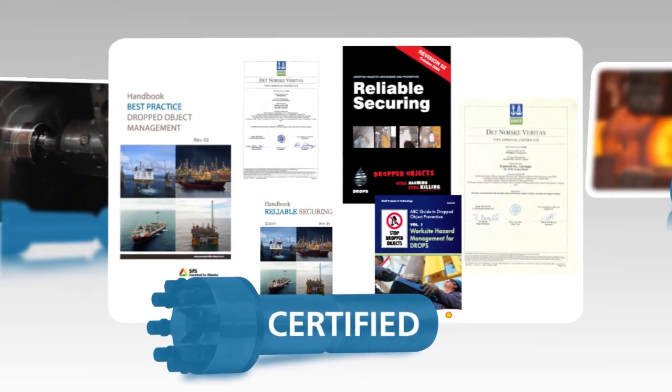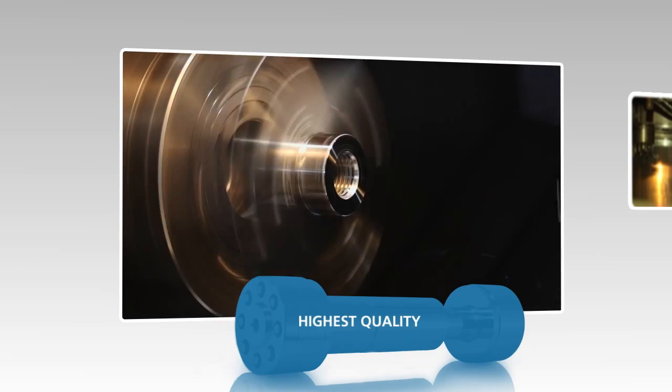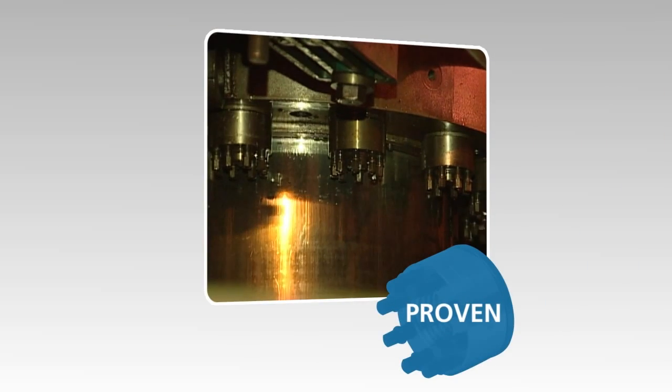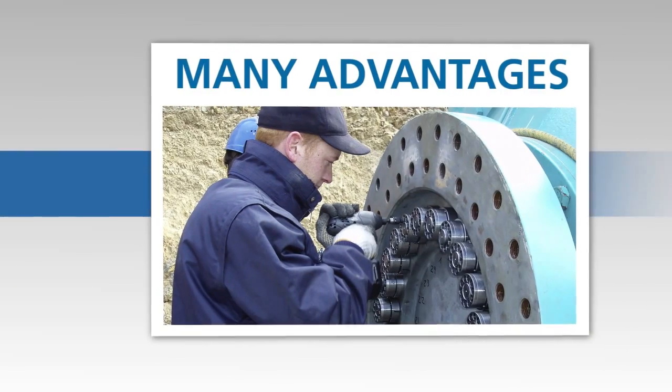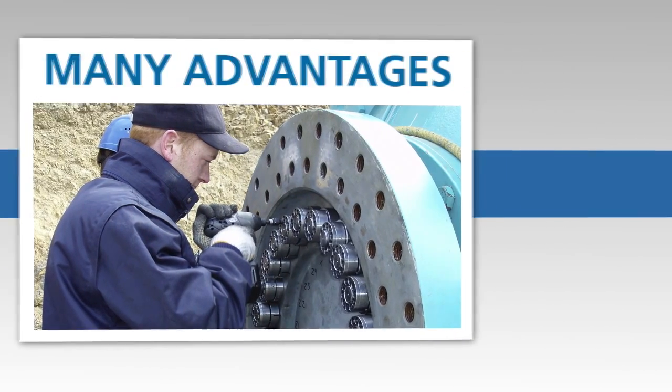Super bolt tensioners are certified, manufactured to the highest quality standards, and have been proven in the field even within the harshest of environments. They offer many advantages versus traditional bolting methods.